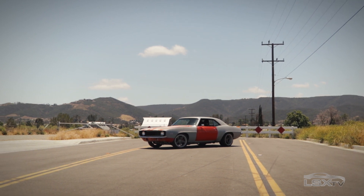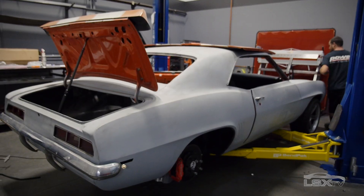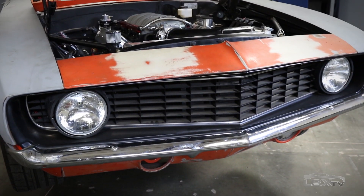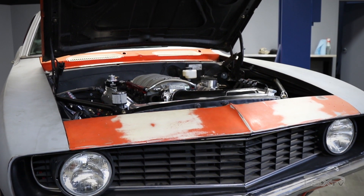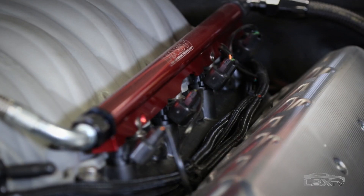Sean is the mastermind behind our 69 Camaro project car we've dubbed Blank Slate. When we started this project he had very specific ideas about what he wanted in an EFI system. He wanted a self-tuning application where he didn't have to mess with it once bolted on — just go out and drive and enjoy the vehicle. He also wanted to make sure the wiring harness integrated with the factory motor without having to redo sensors and wiring.